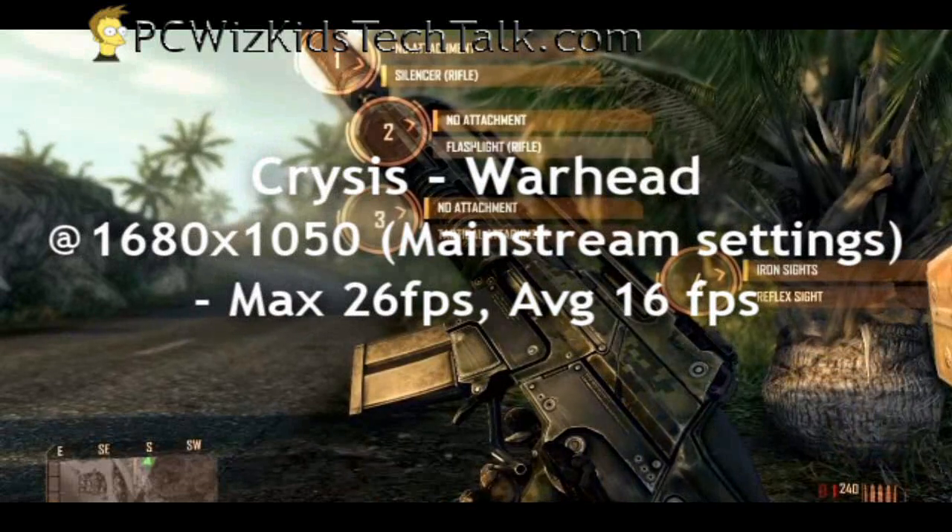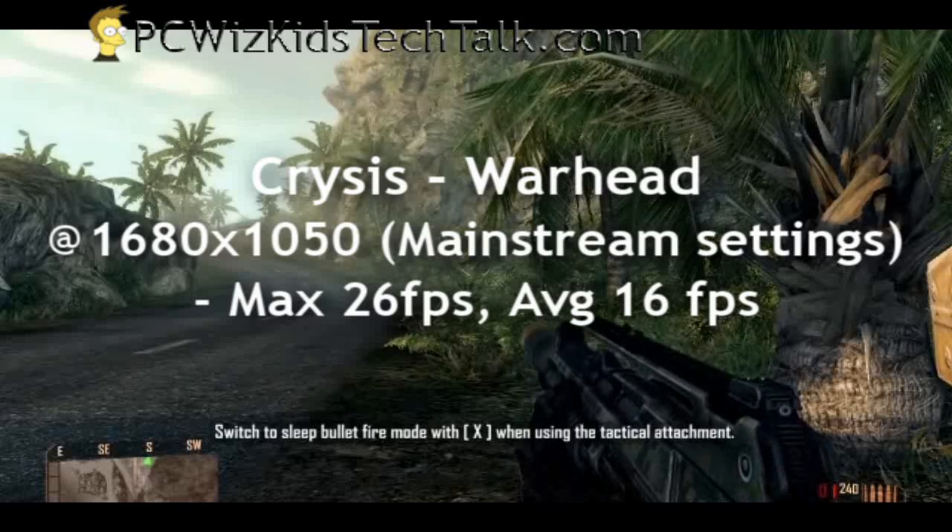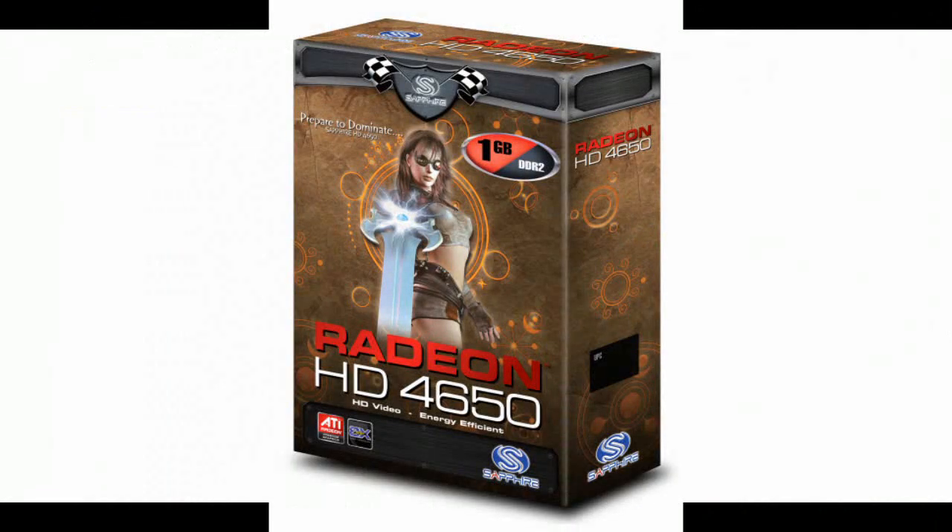Looking at Crysis, because everybody wants to know — it actually made it: 26 frames per second maximum and an average of 16 frames per second running on mainstream settings.